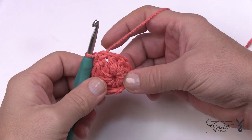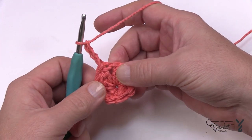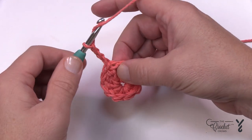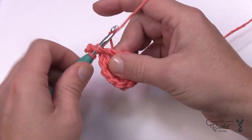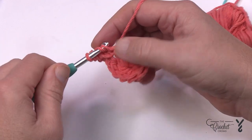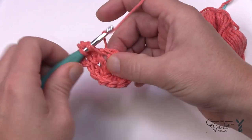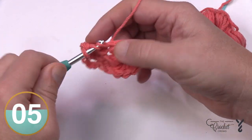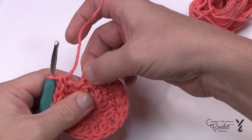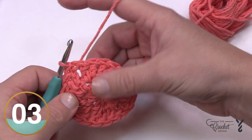Let's start round number two — I've never seen a circle start this way before, so this is new for me. Chain a total of three — that's your first double crochet. The next double crochet goes into the space between the posts. So yarn over and double crochet in between the space, then place a double crochet right on top of the next double crochet post, and the next stitch is in the space between that one and the next. Continue all the way around — you'll have a total of 20 double crochets. Slip stitch to the top of the chain three to conclude round two.